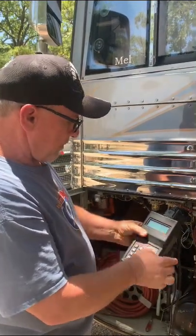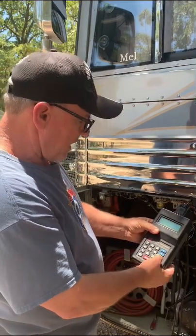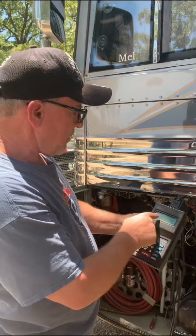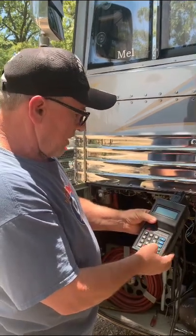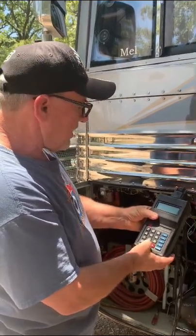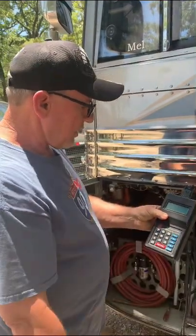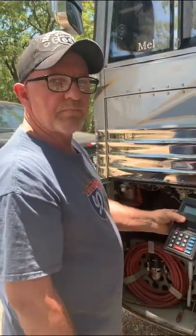We can view it or reset it, so I want to go to the right arrow and hit enter to reset. It's going to ask me yes or no if I want to reset, so I go to the left and say yes, hit enter, and it says clearing — and there it is. It's reset, so I'm done. That's it.